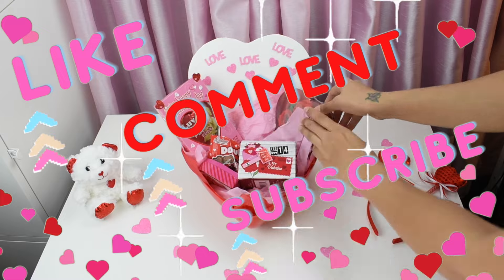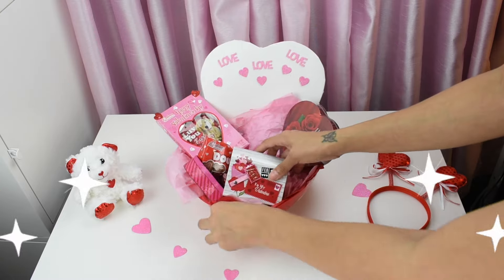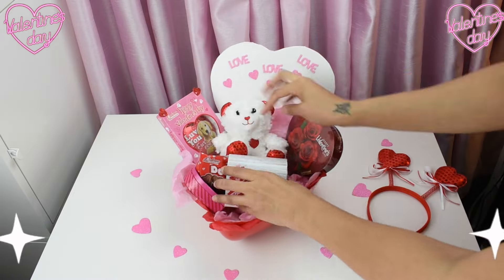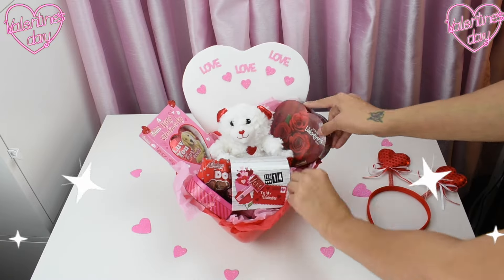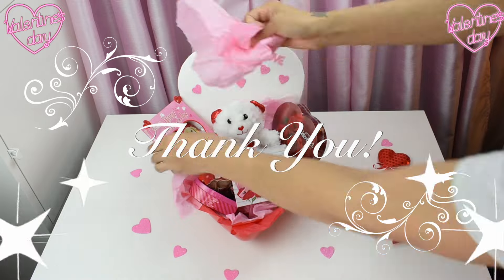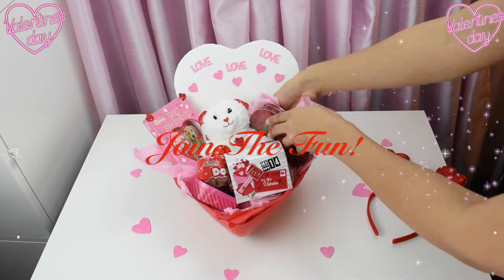Like, share, subscribe, and make sure you comment below and tell me what you think. I'm new to this — I'm doing everything on my own. So if you're sticking around with me, I thank you, I appreciate you. And let's just continue to have fun — join the fun.